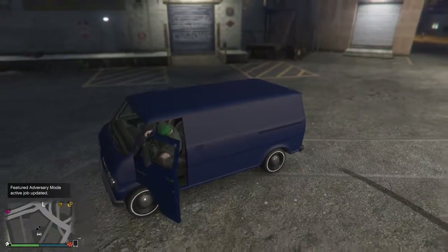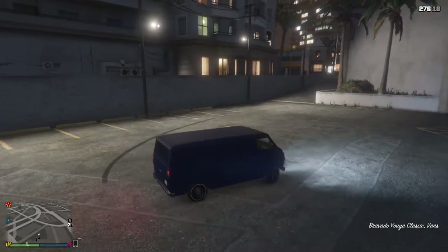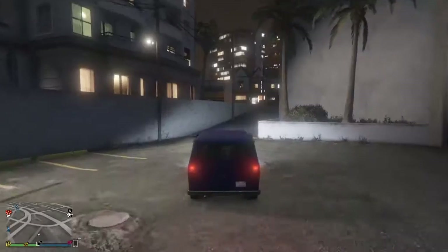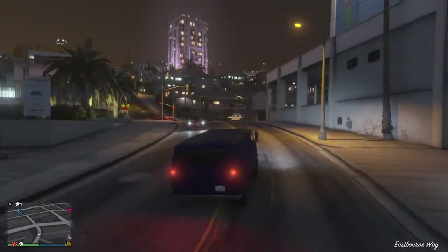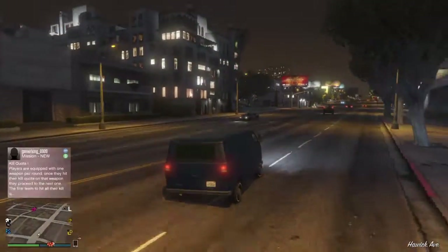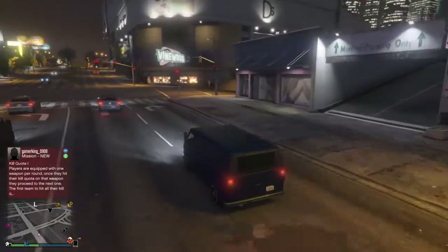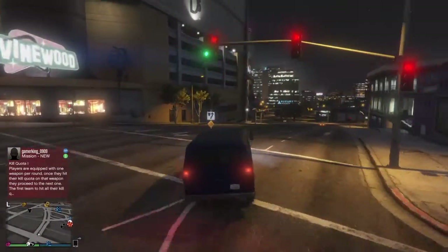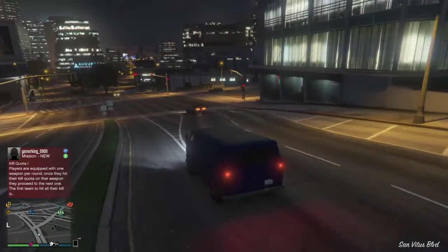Now for speed, I wouldn't really buy it for speed. I think mostly the main part of this van is the looks — I think that's mainly why anyone would want to buy it. It'd be cool if you could do lowrider stuff with it, that'd actually be pretty neat. Drifting abilities, it doesn't really have that.